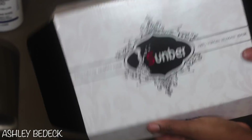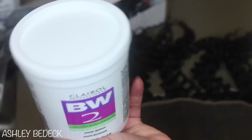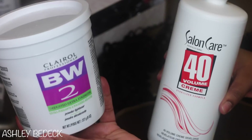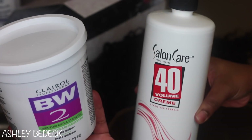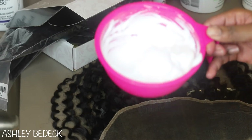This is the box the hair comes in — beautiful packaging from SunBurf. Inside were my bundles, my frontal, and also two cute little eyelashes that you can stack to make full lashes. This is the frontal as it comes. I used BW Bleach and 40 Volume Developer, mixed to a thick paste, and then went ahead and applied it. Today was all about trying new things.